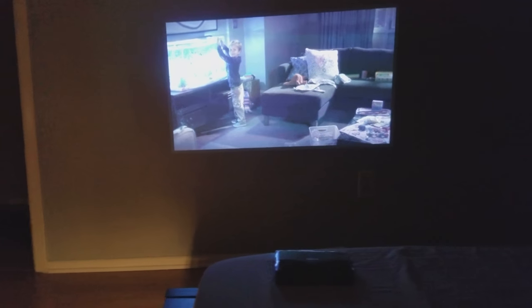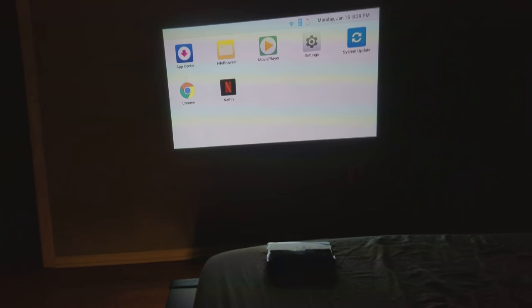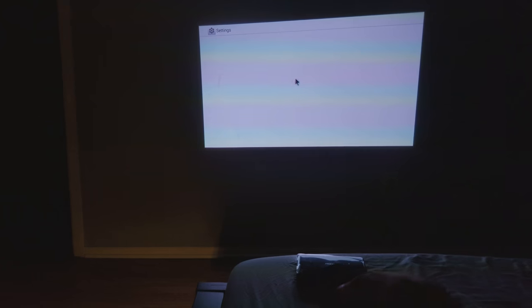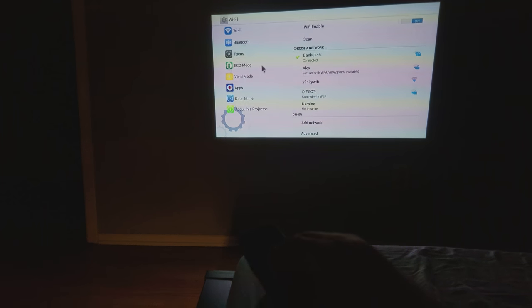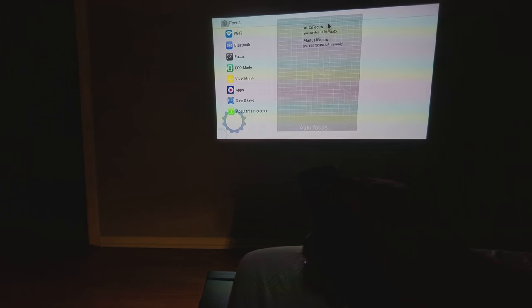I love that show — it's a good show. Alright, so I'm just going to go through the settings a little bit. It has autofocus, which means it focuses automatically.